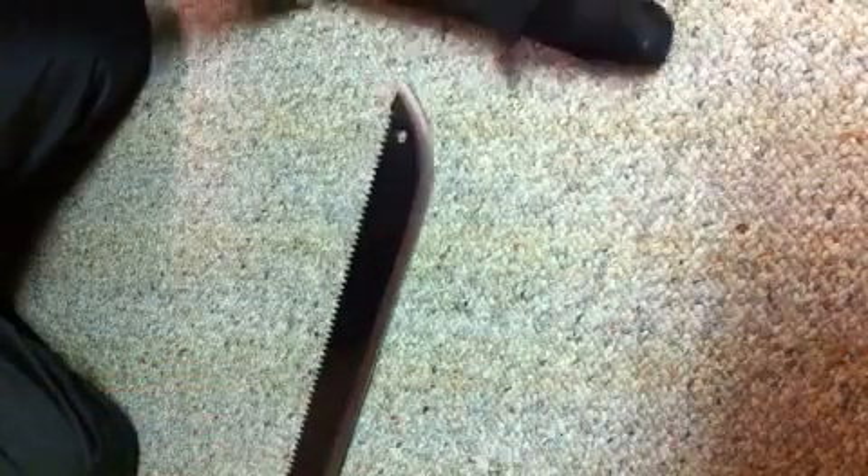I want to talk a little more about the blade. It's a high carbon steel, which is pretty durable material, and it actually stays pretty sharp. I haven't had to sharpen it yet and I've done a decent amount of cutting with it, so it's holding up pretty well.